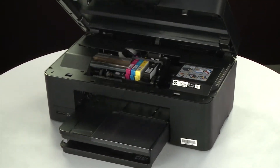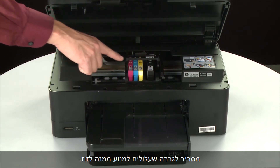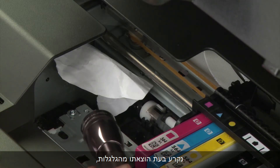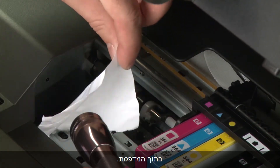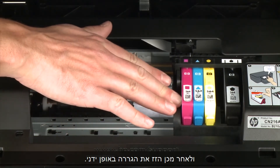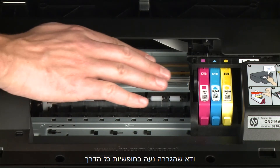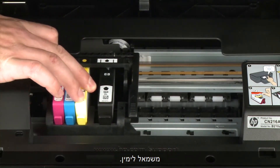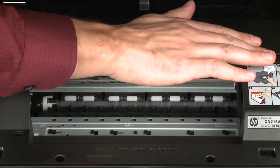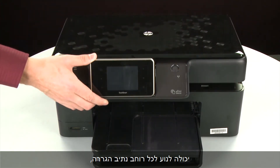Return to the front. Look inside the printer and check for paper or other obstructions around the carriage that could prevent it from moving. Use a flashlight for proper viewing and remove any paper that is found. If the paper tears when removing it from the rollers, check the rollers and wheels for torn pieces that might remain inside. Reach inside through the cartridge access door and manually move the carriage, removing any obstructions found. Ensure the carriage moves freely from all the way to the left to all the way to the right. Once all obstructions are removed and the carriage can move the full width of the carriage path, close the cartridge access door.